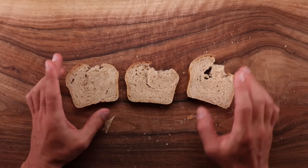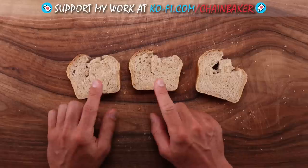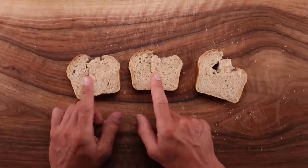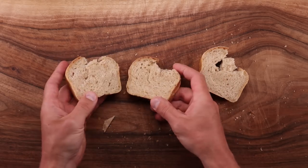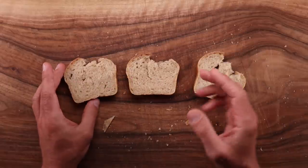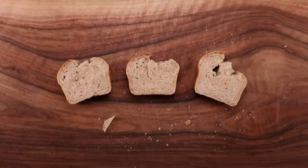So is it worth using a pre-ferment when cold fermenting? That's a definite no from me. The only significant difference is that it takes more work when you're making a pre-ferment. Perhaps there would be differences in different recipes, perhaps my taste is not very sensitive, or perhaps I'm just biased again. If you are one of those people that use a pre-ferment when cold fermenting, try this comparison for yourself and tell us your results — you might be surprised.